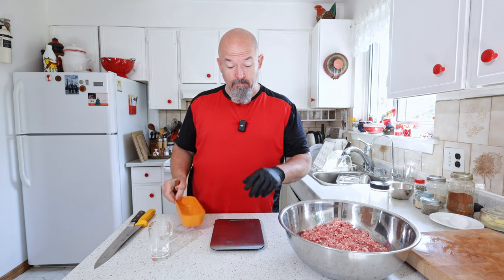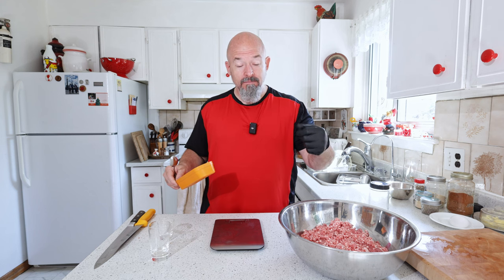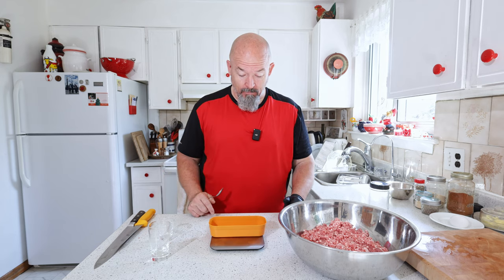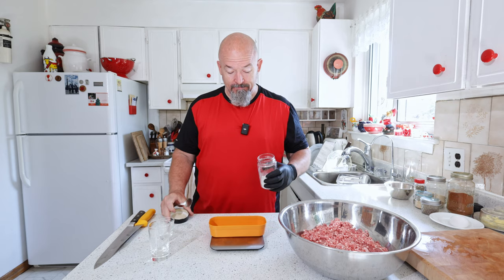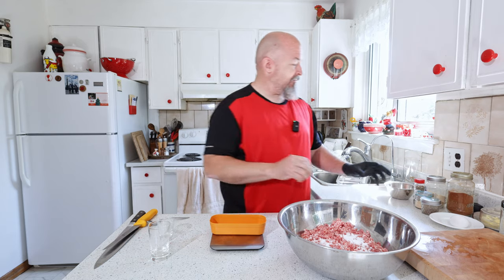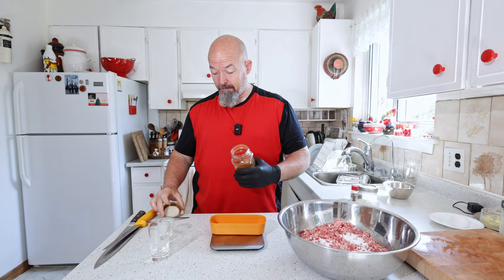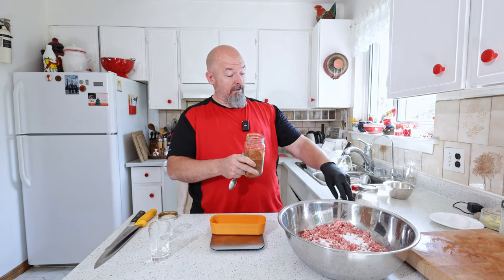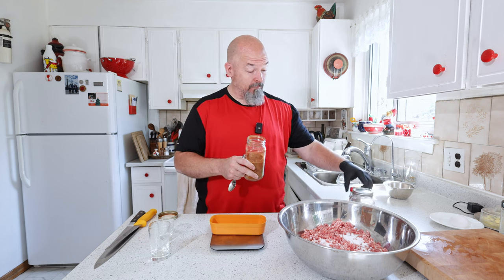You know me, I'm a stickler for always weighing out my spices. I weighed the meat component and I'm gonna weigh out the spices so I know what I did and can reproduce it again. I don't want to over-spice things — especially with the salt, that's where I'm more worried than anything. We're gonna keep it fairly simple: paprika, fine black pepper, garlic, onion powder, and a bit of marjoram.